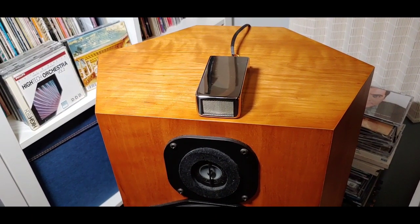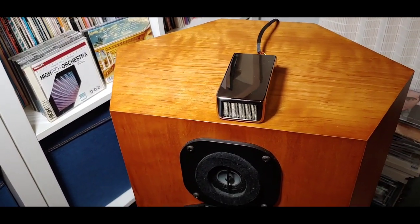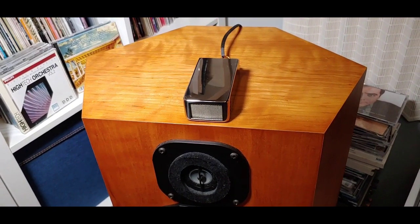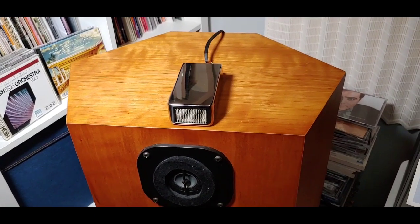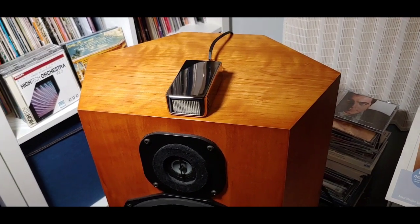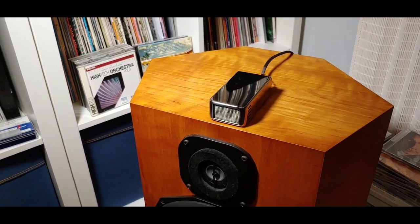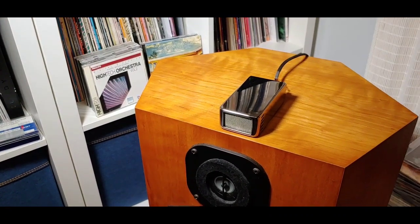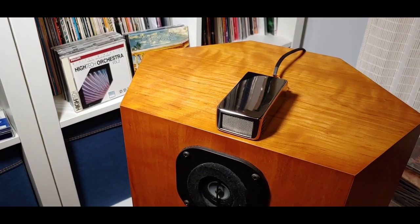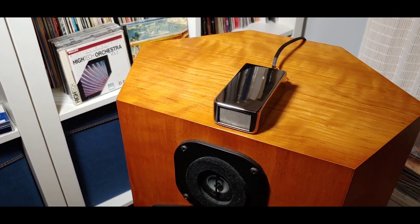Well worth buying a pair if you can afford them — they're very expensive really for what they are, a small box, but that's what happens in high-end audio. Thanks for watching another Tweaker Man video. If you're new to the channel, don't forget to subscribe, give this video a like, and press the notification bell so you'll be notified every time I upload a new video.